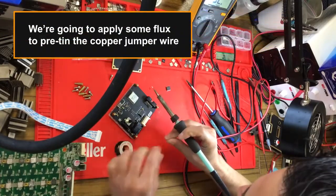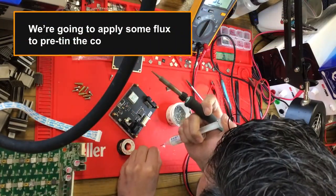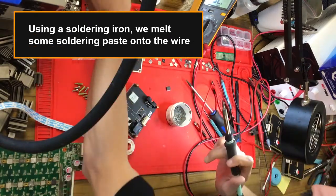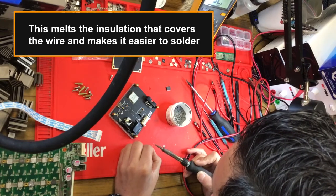We're going to apply some flux to pre-tin the copper jumper wire. Using a soldering iron, we melt some soldering paste onto the wire — this melts the insulation that covers the wire and makes it easier to solder.